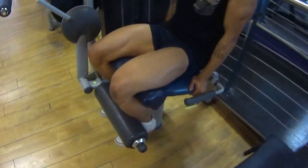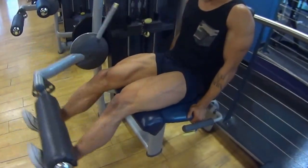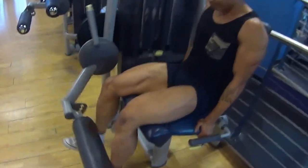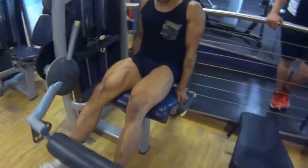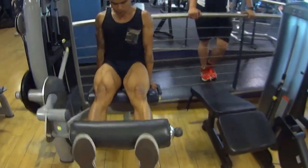Now, what you're going to do is fire up all the way — don't hang down. Try not to hang there, get a contraction, and down. Good.